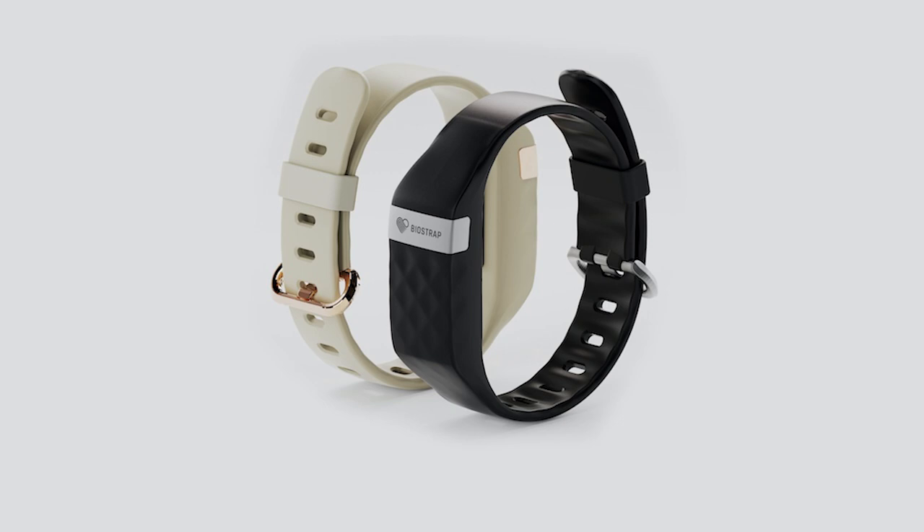One of these was the Biostrap Evo — that was the wristband — and I've always liked the Biostrap. I think from a data metric point of view, it's one of the best out there. If you're a serious biohacker really into your recovery and sleep and all that sort of stuff, I think it's one of the better devices, especially a year or two ago. So I was keen and I put that on. The weird thing is, I've never really been able to do wristbands.